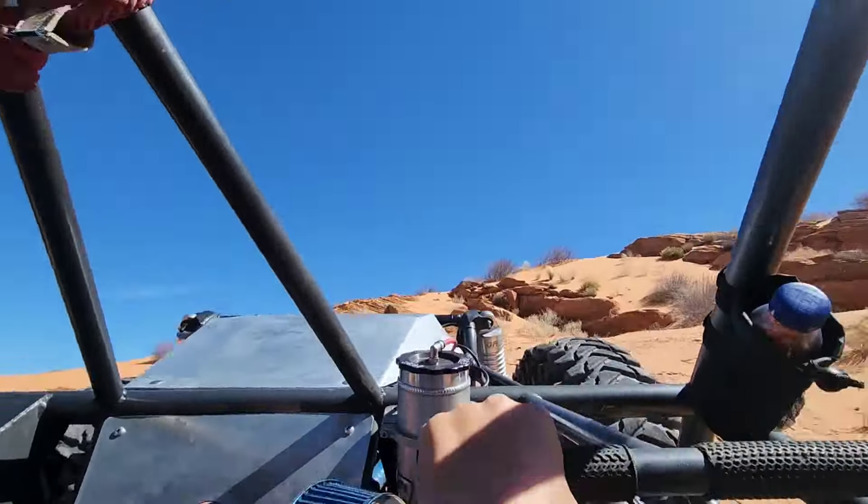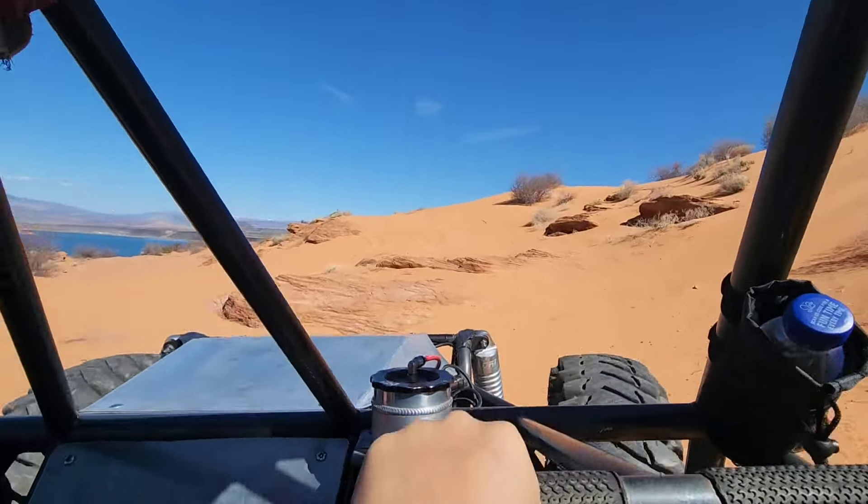Shooting the wall to get up to the dunes, we noticed there was a vast improvement with our new setup.